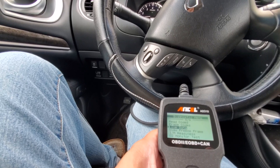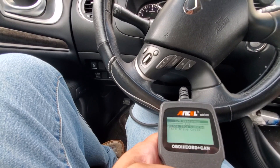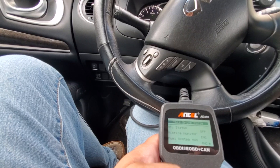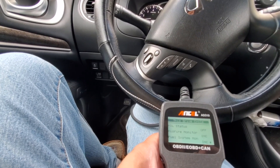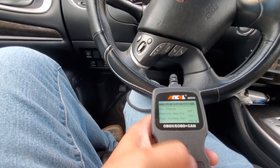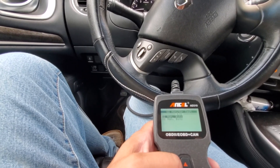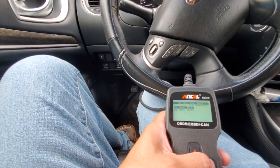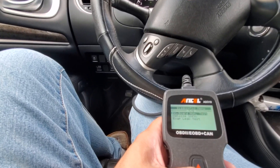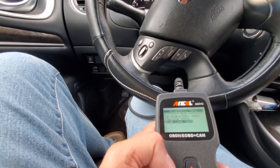View freeze frame data. IM readiness — enter. Since DTC is cleared this drive cycle. I'm really impressed with the amount of information that it gives you. O2 monitor test — let's see what that does. I'm not quite sure what these readings are. Normally you get a check engine light for an O2 sensor and you just change it out — that's what 99% of people do. It also has an evap leak test.